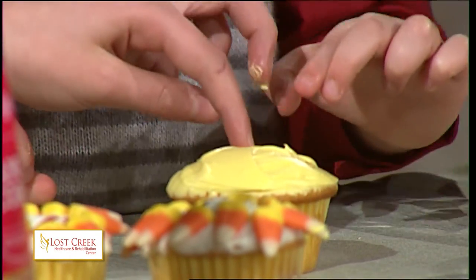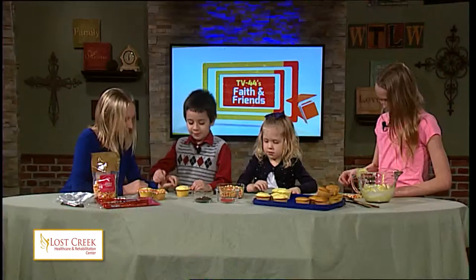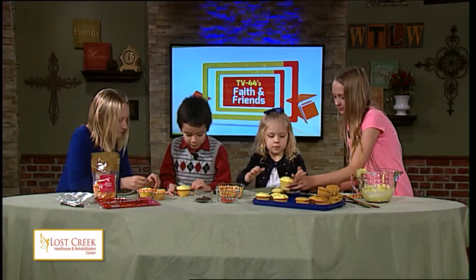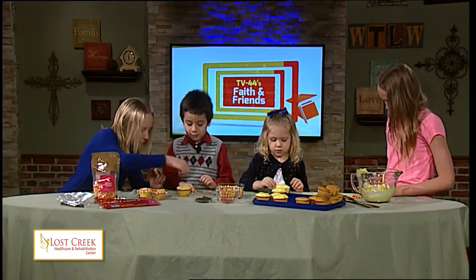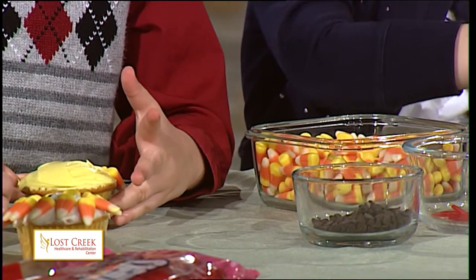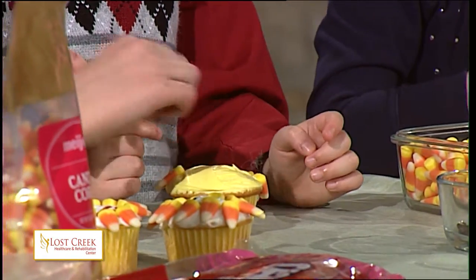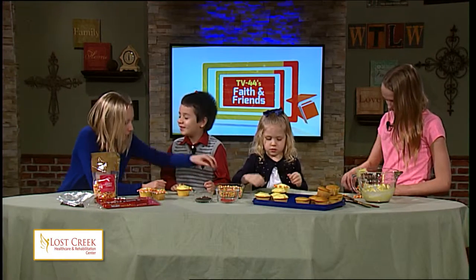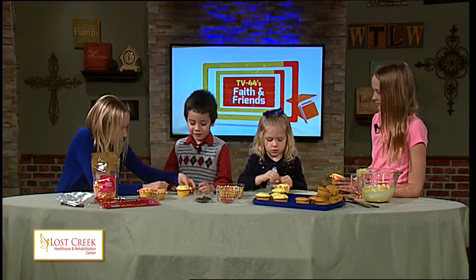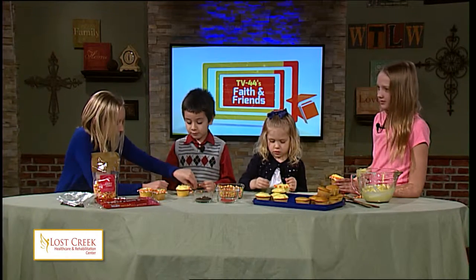Why aren't we airing this on TV? It is on TV. Then why can't we see ourselves? Because that would be too hard — if we look at the TV too much. I just want to eat the candy corn. Well, you can eat the candy corn when you're finished. I recommend having flat cupcakes because it's a little hard on an arched cupcake.